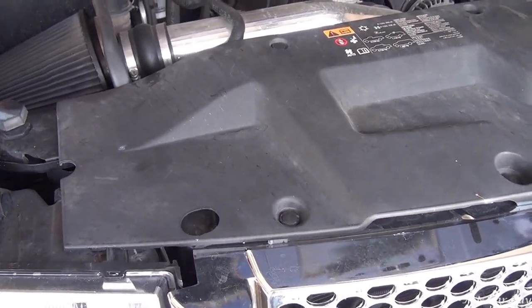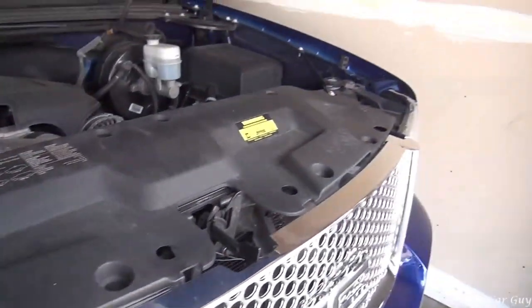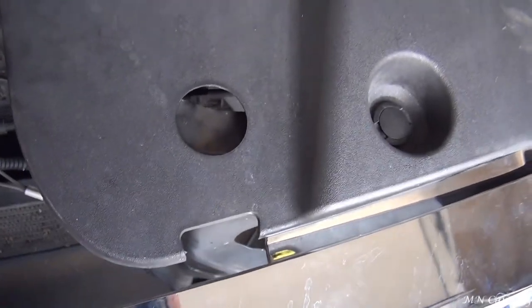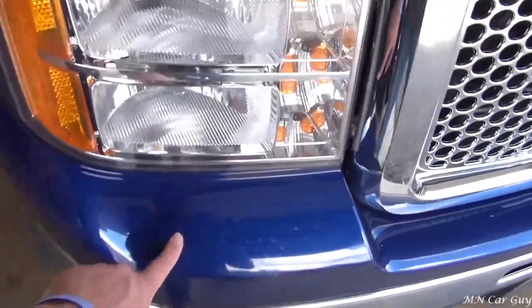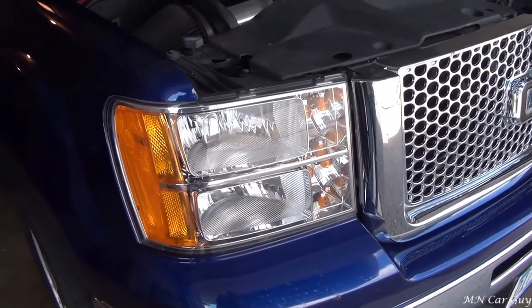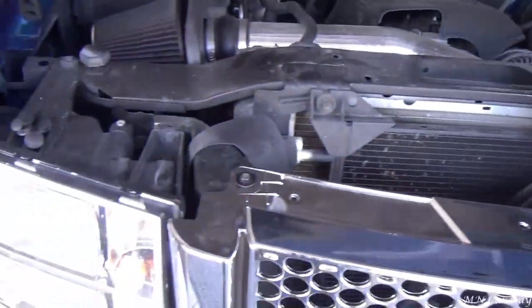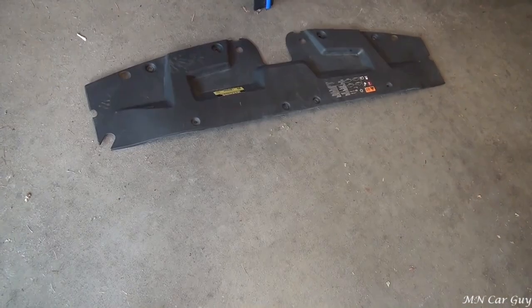The first step is taking off these little plastic clips, then the plastic cover will come off. Then we'll go down behind here and pop all the clips for the grill off. There's a little plastic filler piece right here that'll come out with the grill, and then we should have access to the headlights. I got the plastic cover off - it took four clips on either side, so a total of eight. Here it is on the floor, just out of the way. We'll move on to removing the grill.